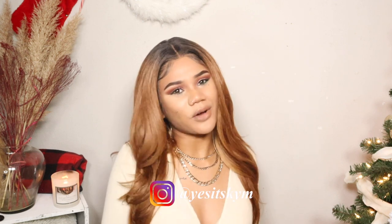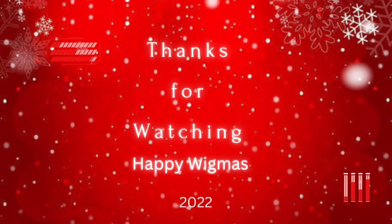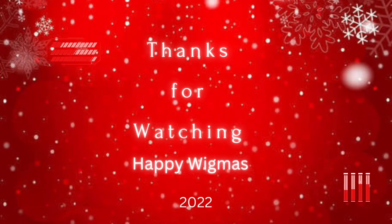Okay guys, if you enjoyed this video please go ahead and like, comment, and subscribe. Let me know if you'll try Kamiya and what you think down below. I will see you guys tomorrow and I'll have everything listed in the description box — make sure you follow me on my social media, that's also listed in the description box.